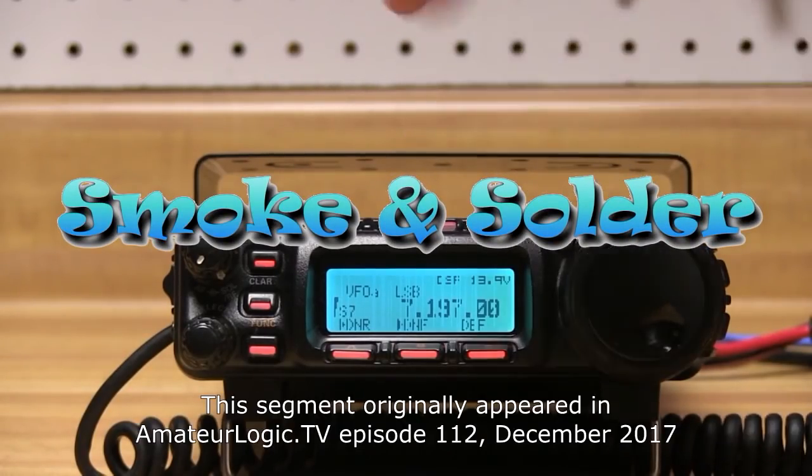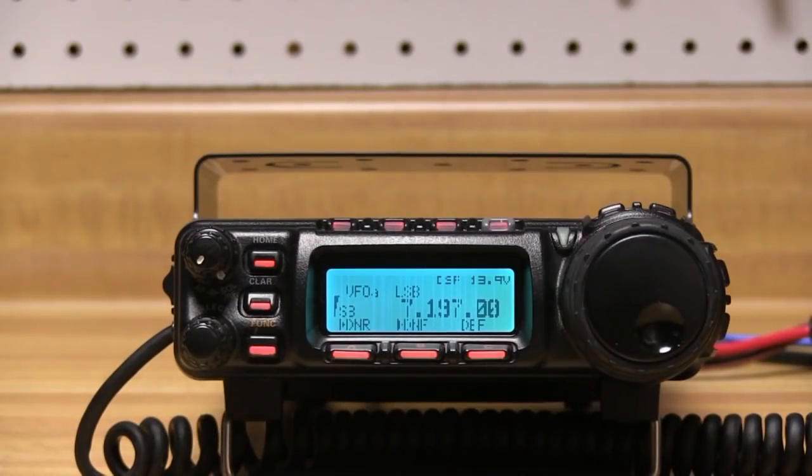This is the first HF rig I ever owned — a Yaesu 857D. I used it for several years and it worked fine. Eventually I upgraded to other rigs, and this one sat on the shelf for several years.